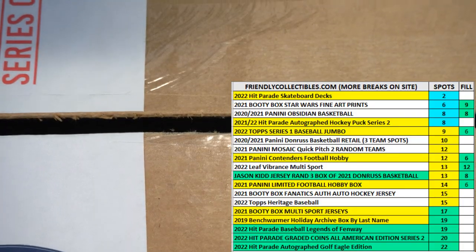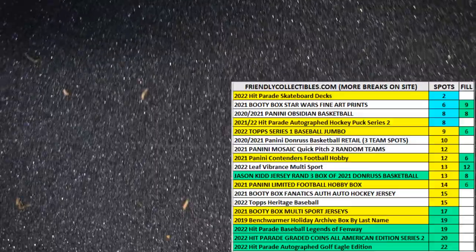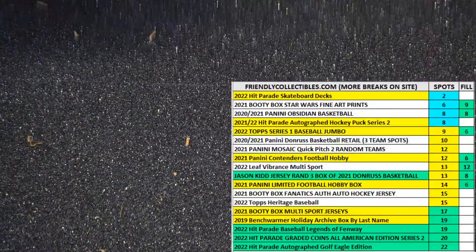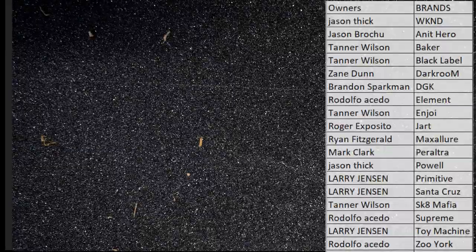I can probably go back to camera one — okay, there we go. Oh, that's cool, they got the grip tape. Got the old grip tape board.